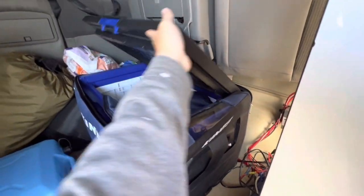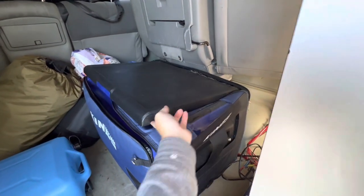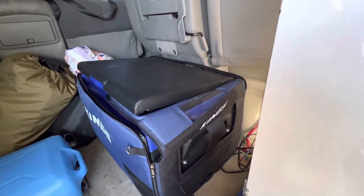Inside just here I've got my fridge. I've just got the bag sitting in there so it doesn't go mouldy while it sits in the car when it's not on.